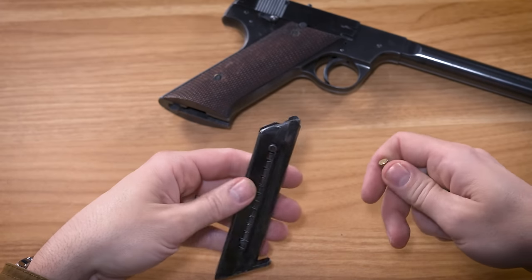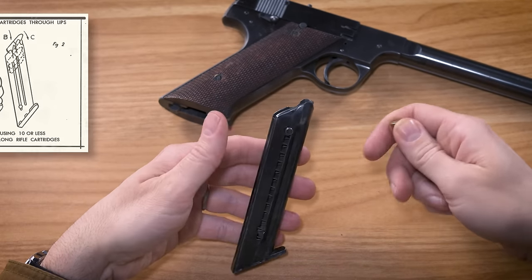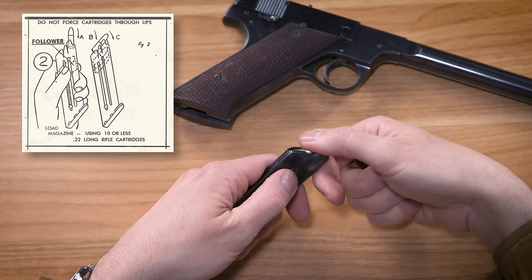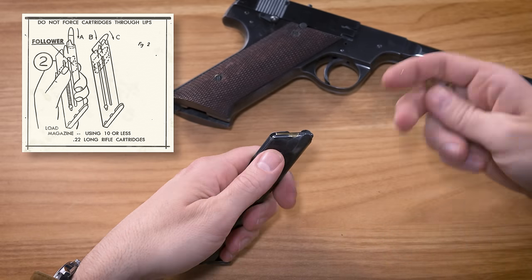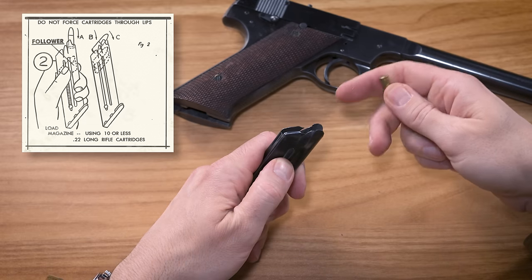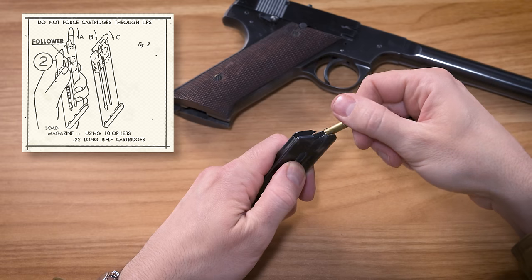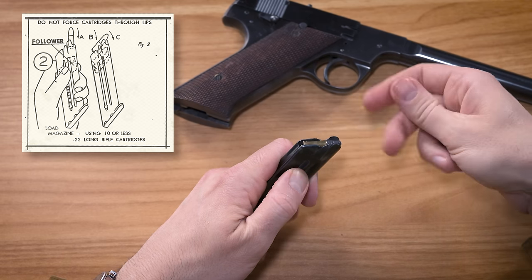There's a little quirk to loading the magazines. The manual cautions you not to force the rounds through the feed lips. Instead, you're supposed to pull down on the follower and insert the head of the cartridge first, so it goes under the feed lips.